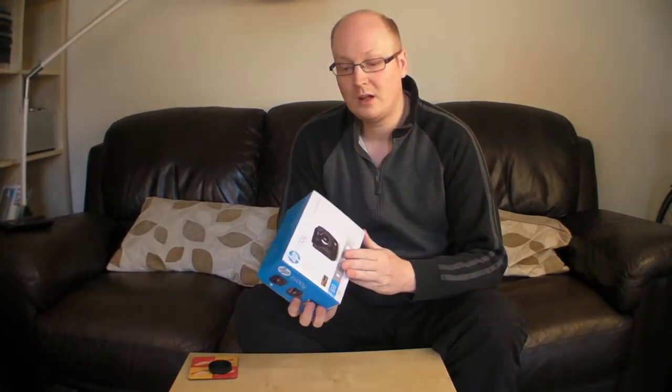Hello everyone, welcome to another unboxing. In this video we've got the H500G — it's basically an HP dash cam for your car.